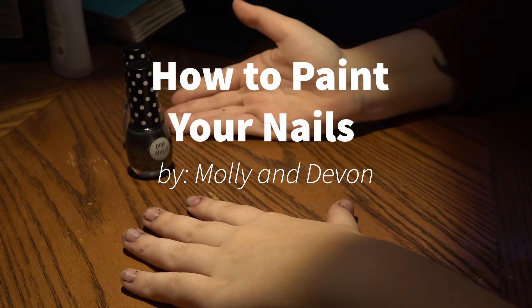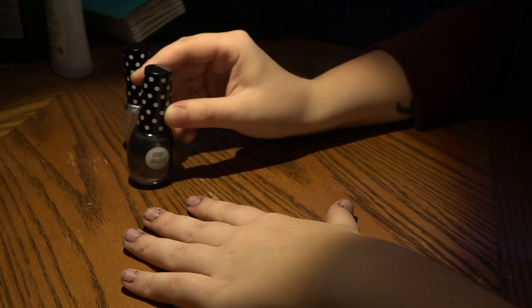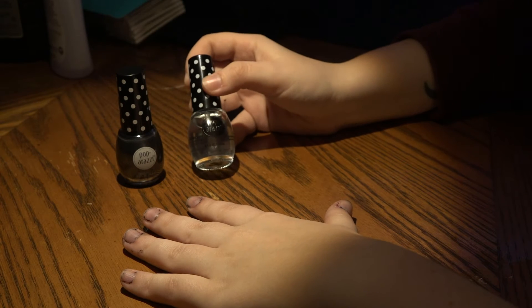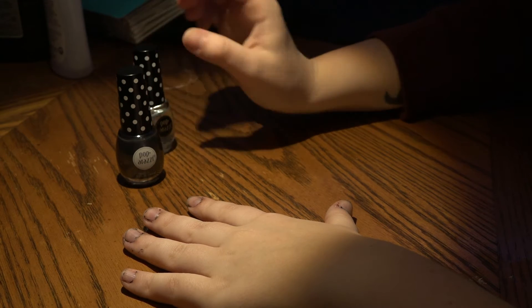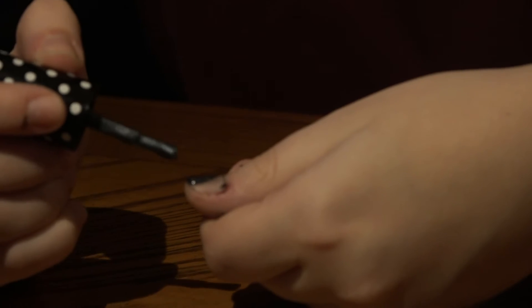Hello, this is how to paint your nails by Molly and Devon. These are the two colors we're going to be using today — one is a silvery color, the other is a nice clear color. We're going to be starting with the silver color on your nails.